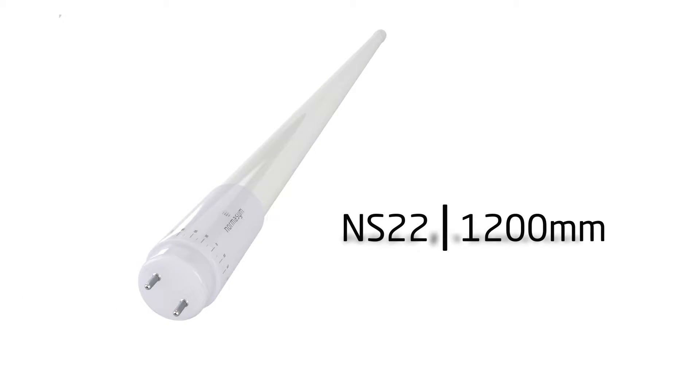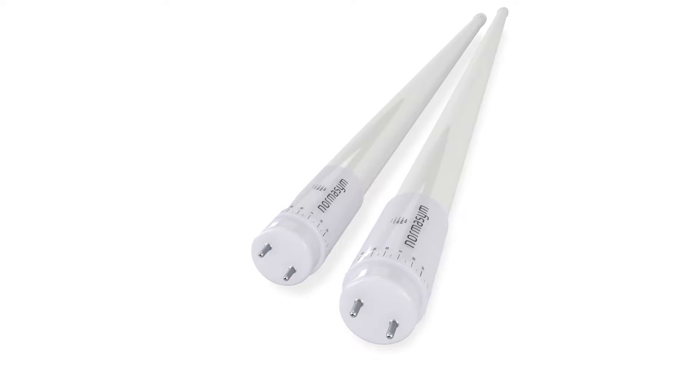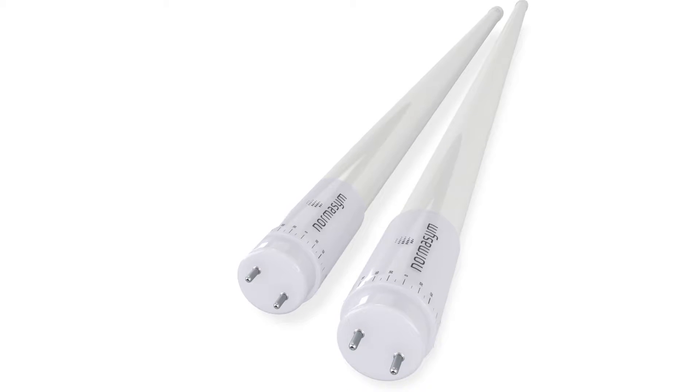ENES22 comes in two different standard sizes: 1200mm and 1500mm. The product can be installed in every place where a fluorescent tube or LED tube is already installed by following these simple four steps.